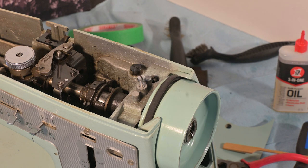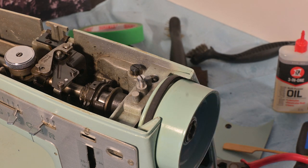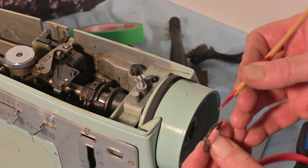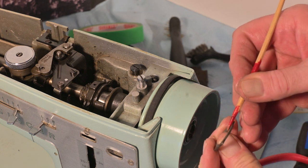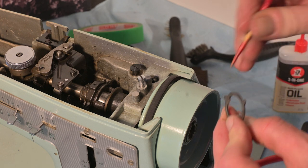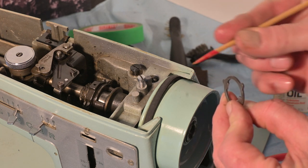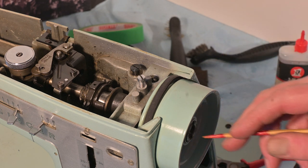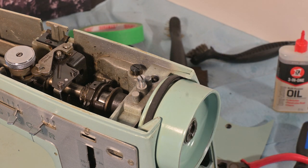The next thing to go on is the washer. This washer has protrusions — tabs. These tabs are going to be facing in towards the machine. I'll show you what I mean.